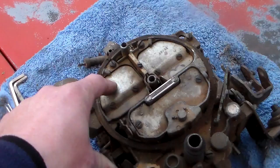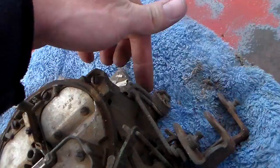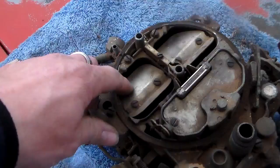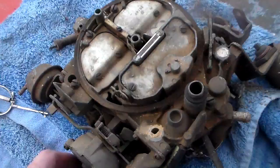These are your secondary air doors. They are operated entirely by engine vacuum - meaning when you hit the throttle wide open and it opens the bottom throttle blades down here, when those open up it pulls these open. There's no mechanical connection between these and those down there.